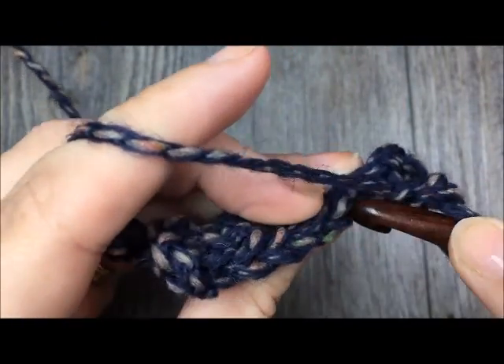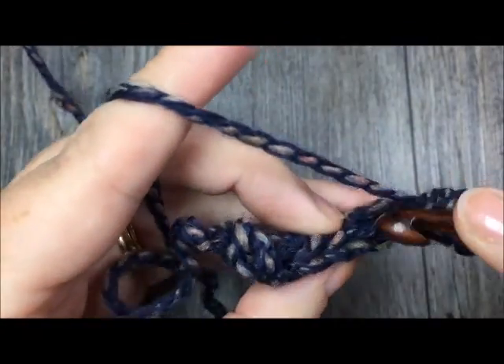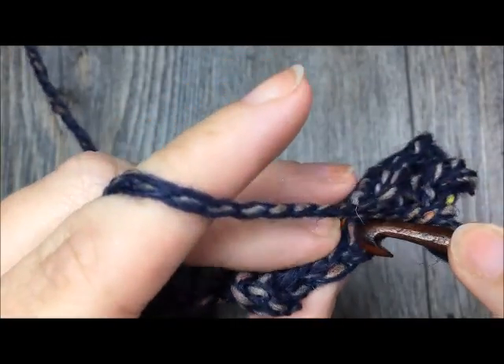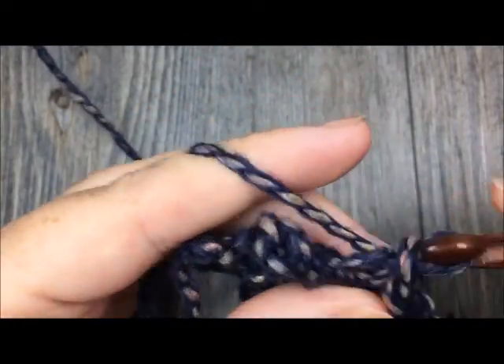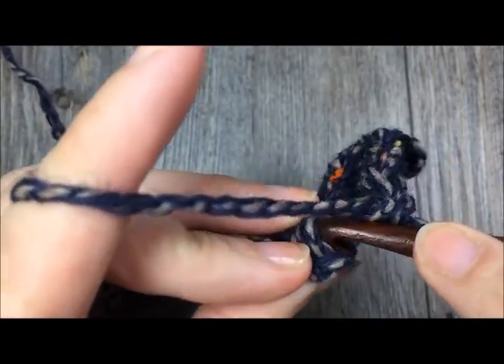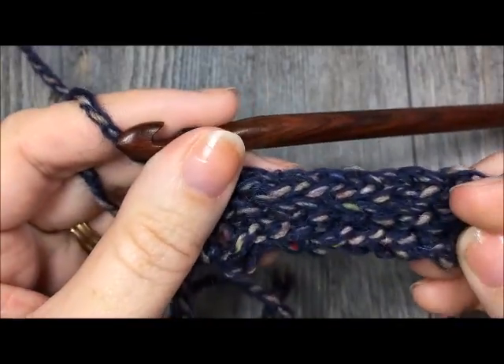At the end of row two you will chain one and turn, and now you are simply going to repeat row two - working in the back loop only, slip stitch in each stitch all the way across. You are going to continue repeating row two until your work from the beginning measures approximately 18 inches long. Once you have reached 18 inches you will stop, do not fasten off, and I will show you how to seam your brim.